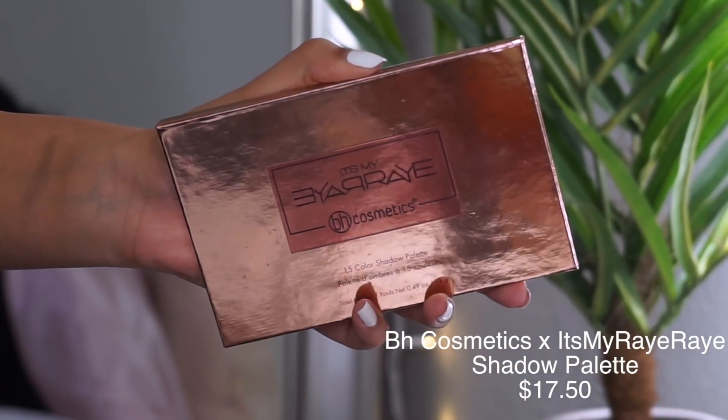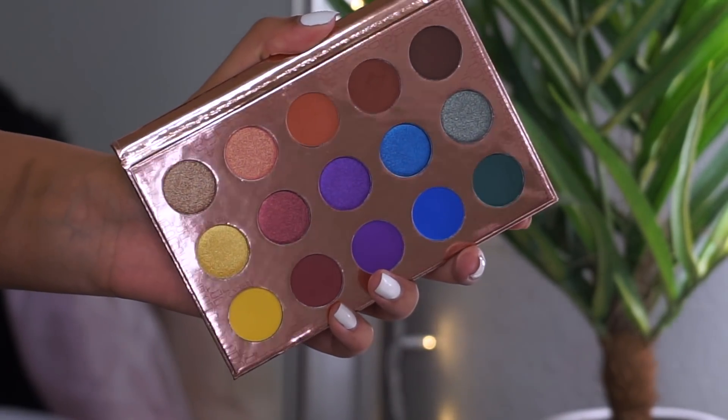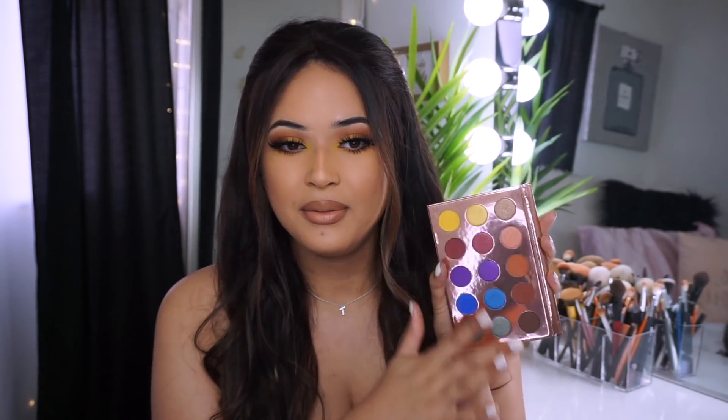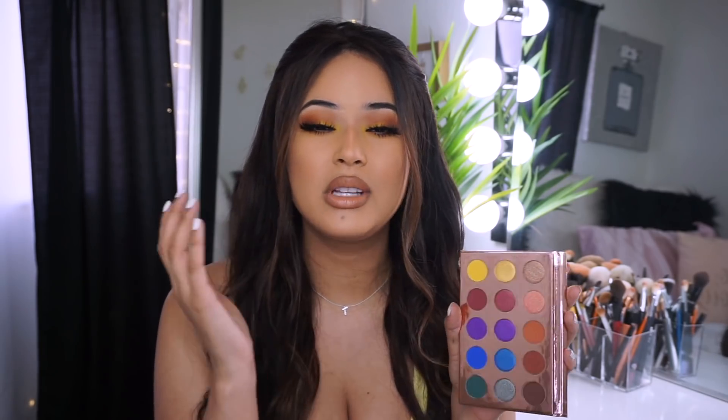Starting the product reviews with the It's My Ray Ray palette - this is such a good palette, especially if you're barely getting into color and want something affordable. I love the packaging, I love how it's small. The more I collect makeup the more I hate bigger palettes - the only exception is my Jaclyn Hill one. This one is just the perfect size. Every single shadow I used blended like a dream. It also comes with a mirror - shout out to her.